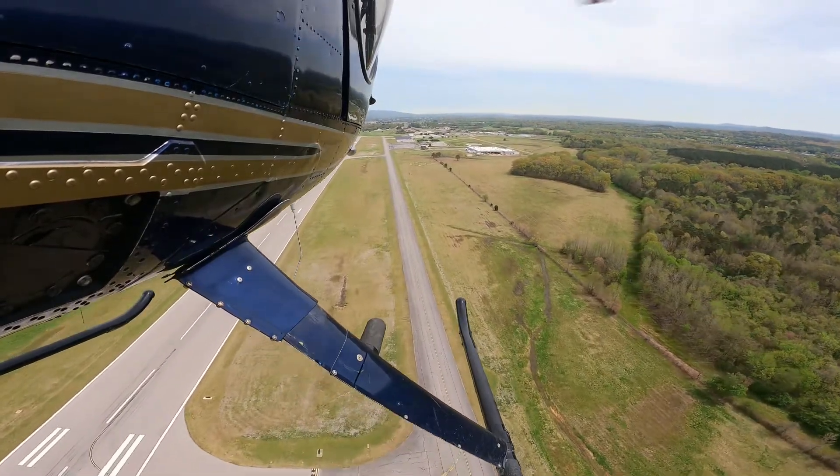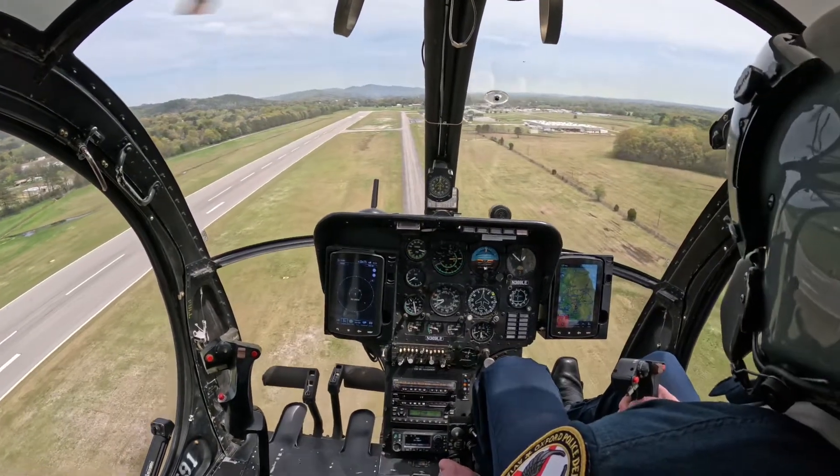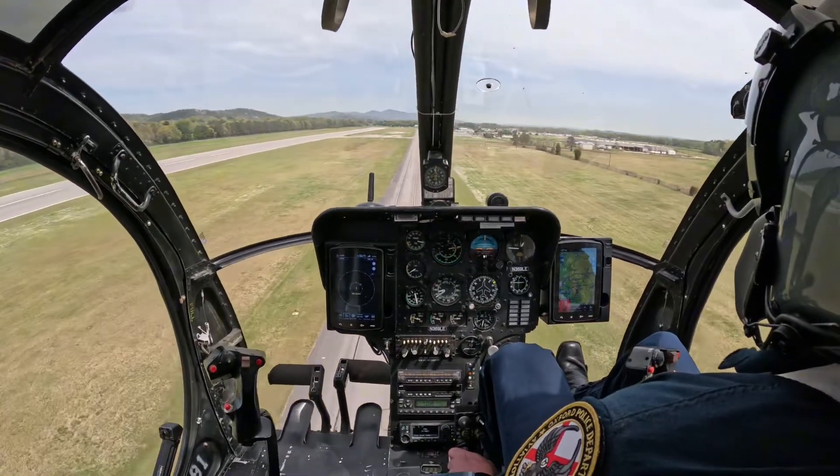There she is. Alright, airspeed looks good. We're at trim. And we're going to start our flare. Here.